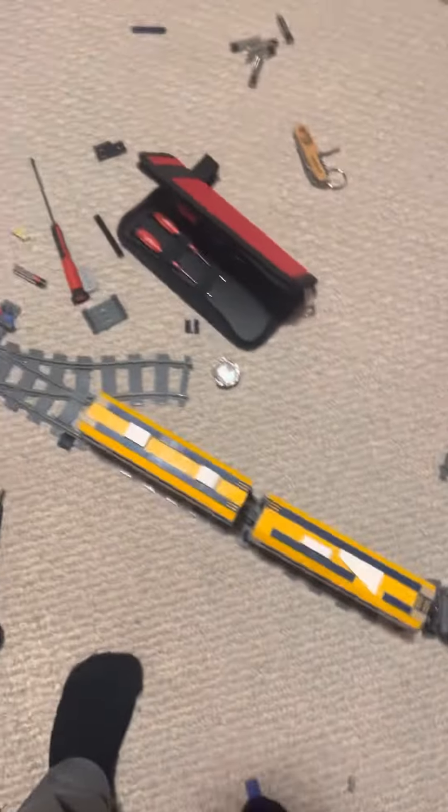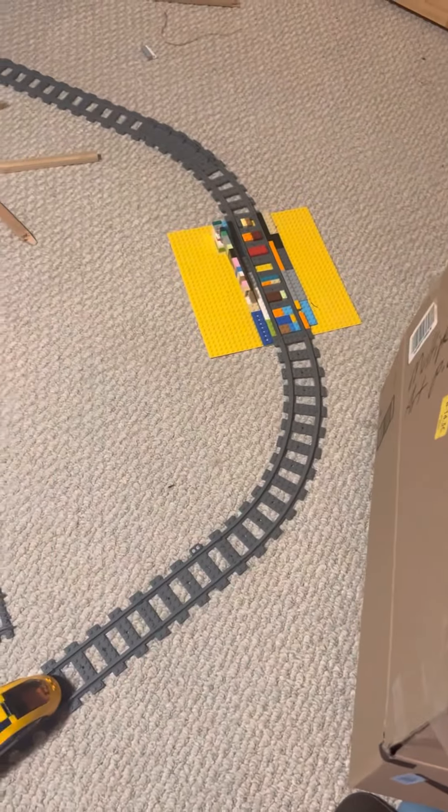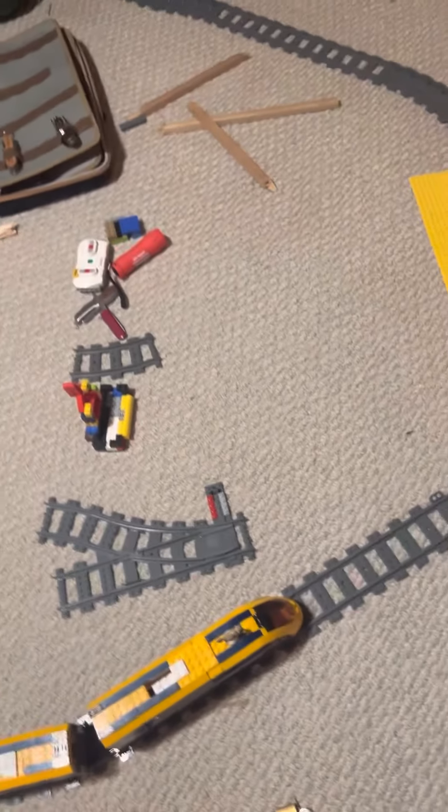I made this Lego train in the last video that I posted, and it goes through Monkey Island, around the Big Cactus, over to across the railroad train track.